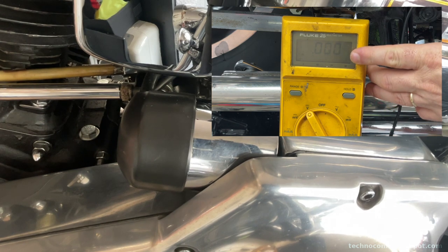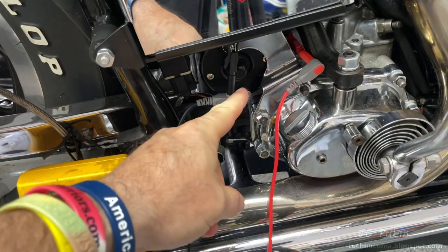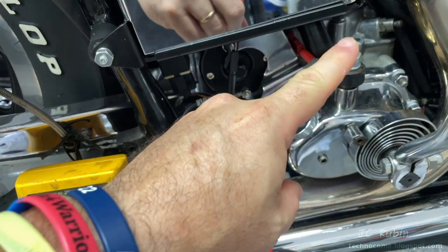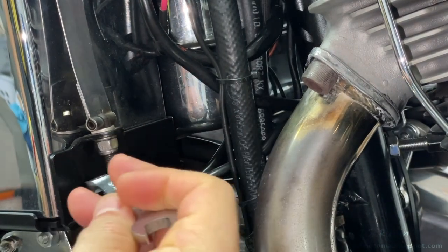I was looking at the meter set to DC and we see no voltage going to the starter while it was engaged. If you are getting 12 volts, it could in fact be your starter — click the link in the top right; that'll take you to my video on rebuilding the starter. But our first order of business is going to be disconnecting the battery.